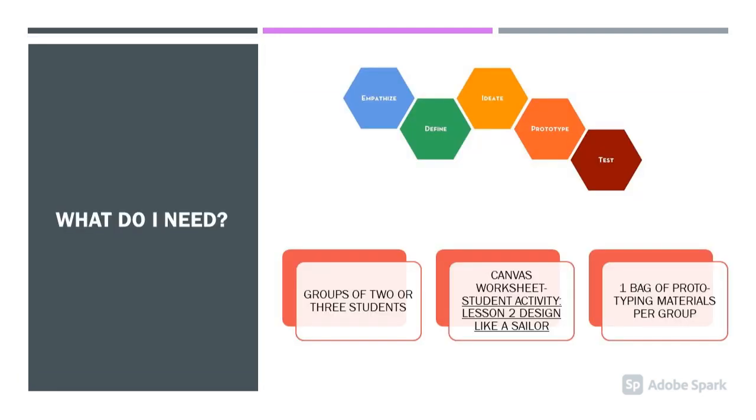For this game, you will need groups of two or three students, the worksheet Student Activity Lesson 2, Design Like a Sailor, and one bag of prototyping materials per group.